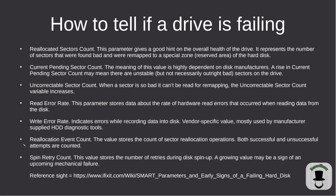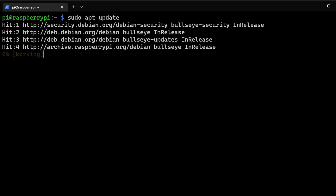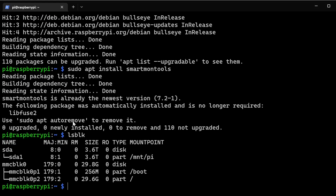Let's hop over into the terminal and go through these commands. Inside the terminal, run sudo apt update to make sure everything is up to date, then sudo apt install smartmontools. It's already installed on this system. We're going to be working with /dev/sda as the drive we're testing today.